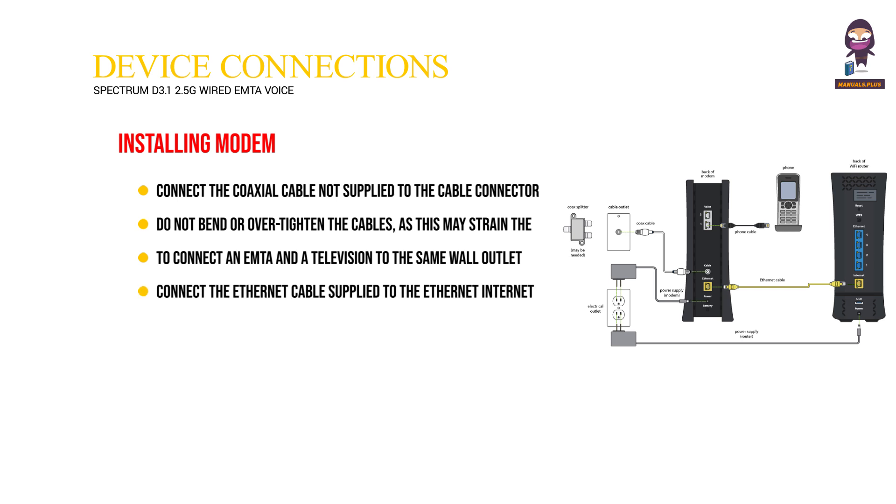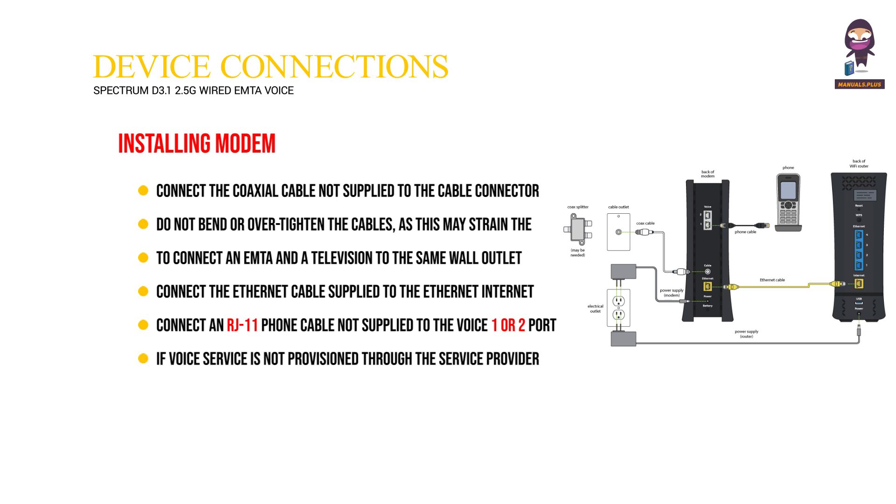Connect the ethernet cable (supplied) to the ethernet internet port on the back panel of the IMTA and connect the other end to an ethernet port on a wireless router. Connect an RJ11 phone cable (not supplied) to the Voice 1 or 2 port on the modem when provisioned for voice services specified by the service provider, and connect the other end to the phone port of the telephone. If voice service is not provisioned through the service provider, telephone service is not available. Connect the power adapter (supplied) to the power port on the modem and connect the other end to a power outlet.